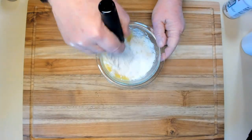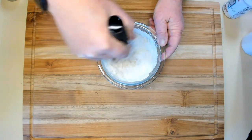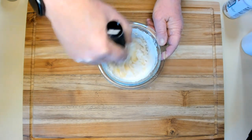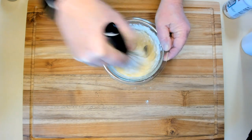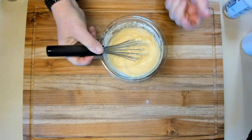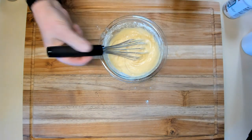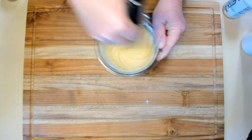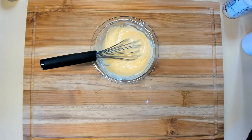Then we're going to mix all those things together. I think the only thing left is probably the salt, so we'll add that in just a second — I just didn't want to mess up more than one bowl. Let's add a pinch of kosher salt just to bring out the sweetness. Smells and looks like a regular cake mixture, which it pretty much is — just a small amount.